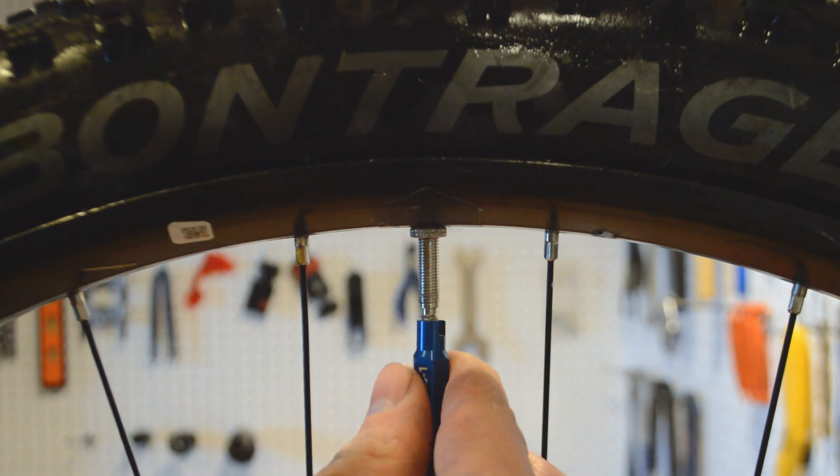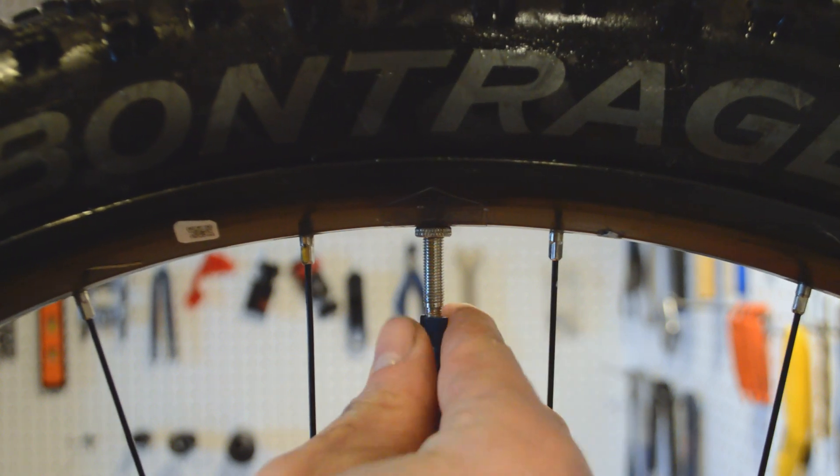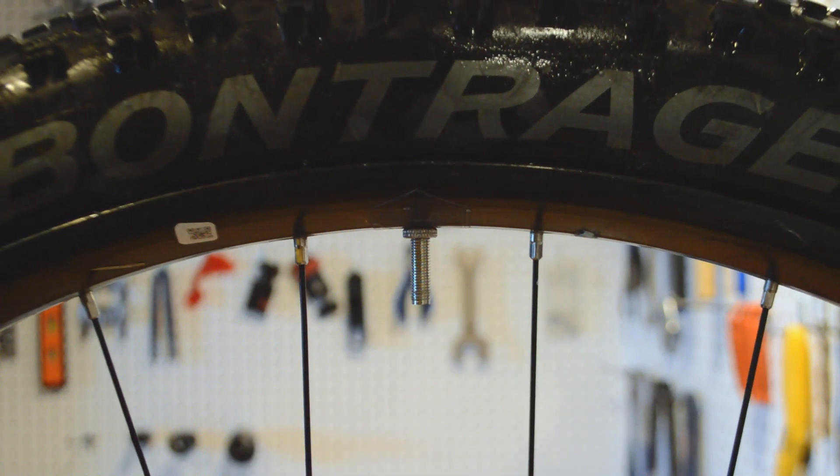If you've set up enough tubeless tires, you have no doubt encountered this problem. Most modern tubeless tire and rim combinations inflate beautifully every time, but there are still some — many of them being Plus and Fat Bike tires — that just refuse to inflate no matter what you do.